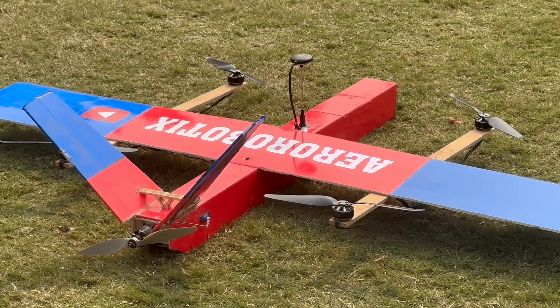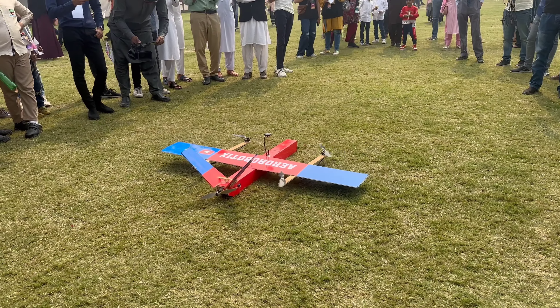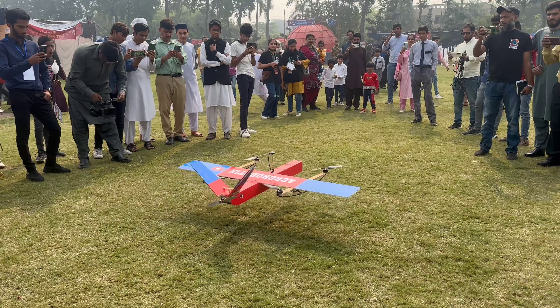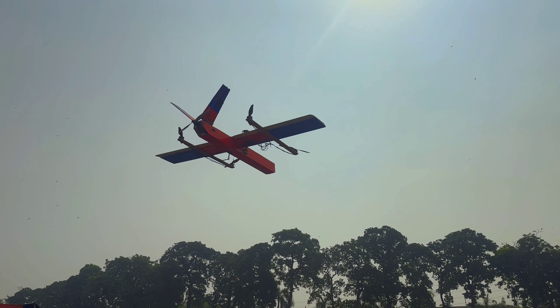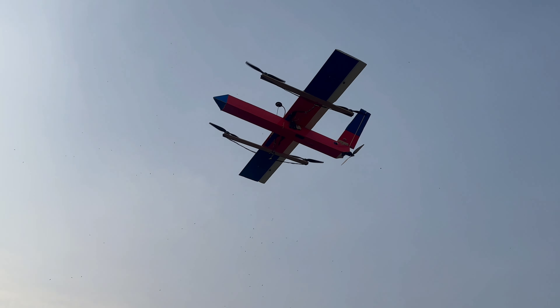Finally, it's time for our performance. We have a VTOL quad plane aircraft — many have seen its flight, but not in such a crowded space. Check out its takeoff, which is the main feature of our VTOL. It uses four motors for takeoff and then transitions to a single motor after reaching altitude.